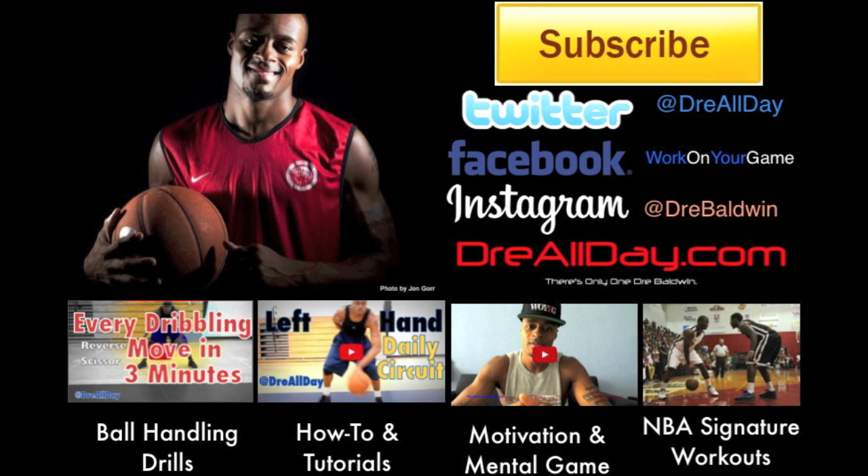Hey, somebody sign that kid! Dre ball, man, I swear to God, he needs to be on the team. I'll be balling too, I swear. I feel like Dre ball. That goes to me — he even quit, but he did not miss.